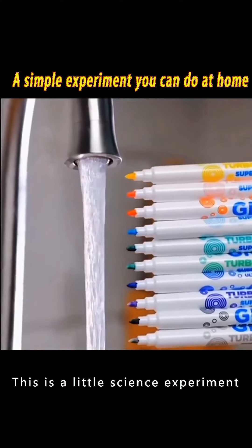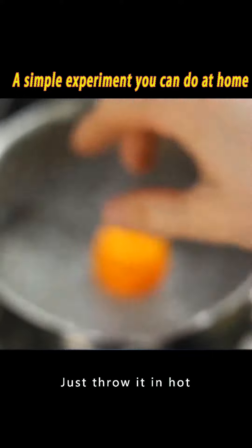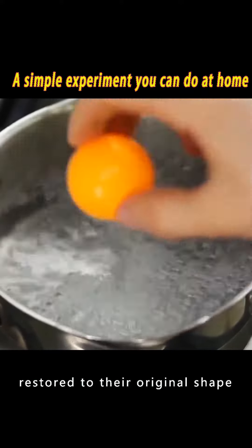It's not magic — this is a little science experiment. What if the ping pong ball is crushed? Just throw it in hot water and give it a bath. Ping pong balls can be restored to their original shape.